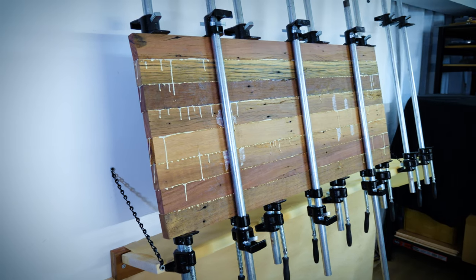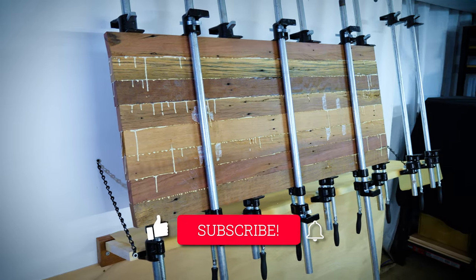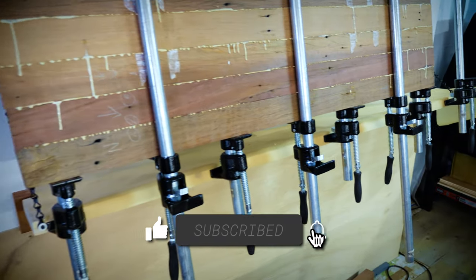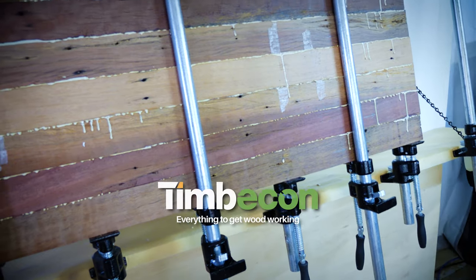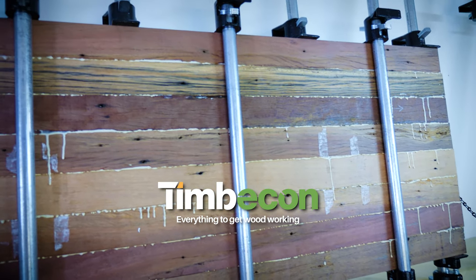And there we have it — it's all done. If you'd like to see how this coffee table ends up, please like and subscribe to my channel and turn that notification bell on so you can see the full build of my first signature range of custom furniture. This video was sponsored by Timbercon Australia, where you can go to source the pipe clamps featured in this build. Catch us next time.